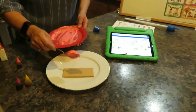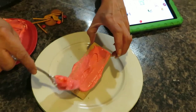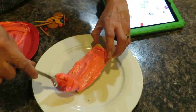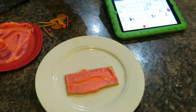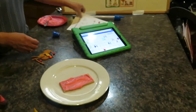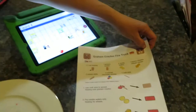Since we have our yummy red frosting, let's spread it on top. Fire trucks are red, so this fire truck is pink — close enough! Next, we need our vanilla wafers.